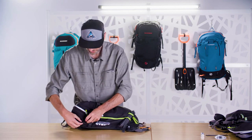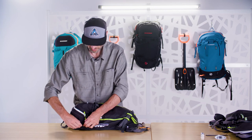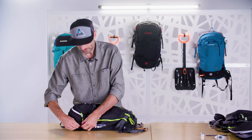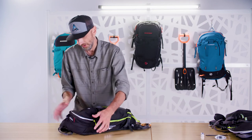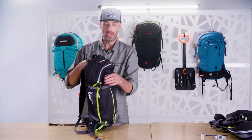Once I get the zipper all the way closed, I'm going to take that zipper pull and put it inside that red tab so it doesn't unintentionally come open. At that point, the balloon is back in the pack.